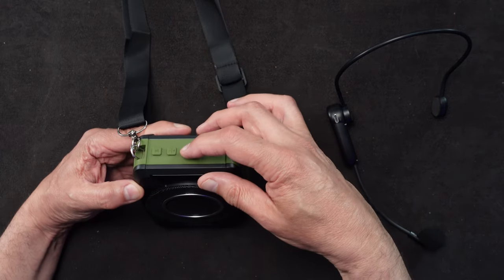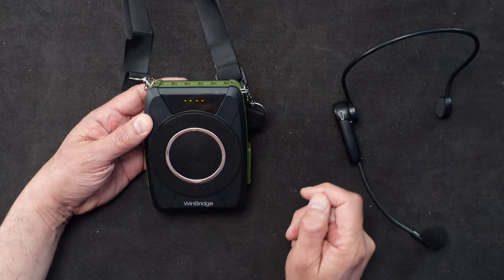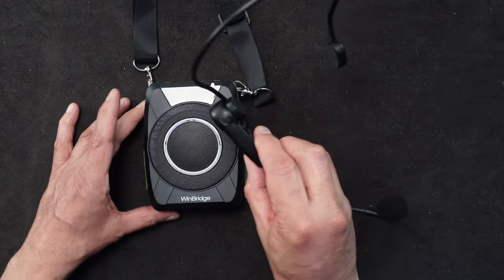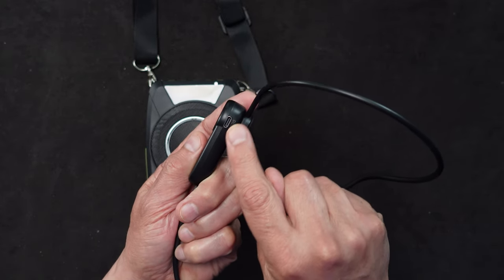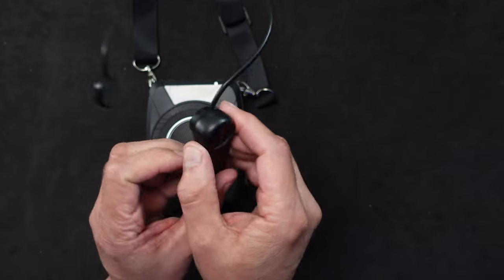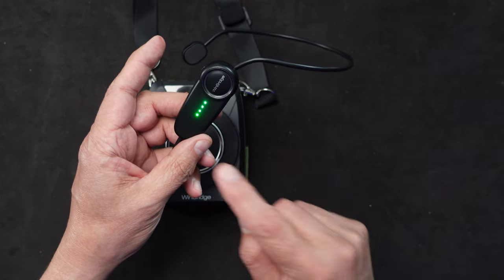Let's do some testing. If I turn it on, you have to hold this center button for about three seconds. It says hi, 100% battery, and gives you a little chime. Now the headset — there's a little power button on the opposite side from the charging port. Here's the USB-C charging port and on the other side is the button. You hold that down for three seconds, the light comes on, and when it connects you get green dots indicating the power level.